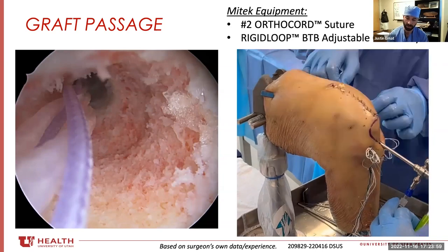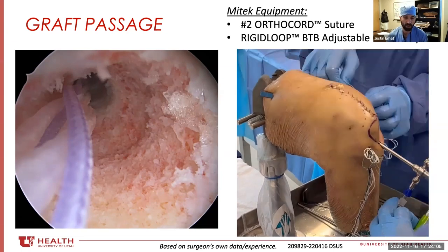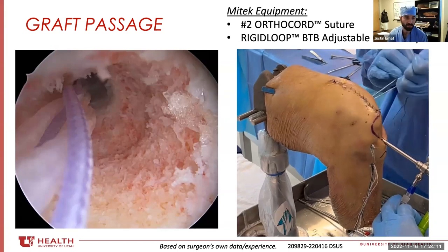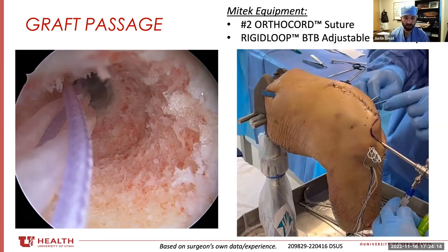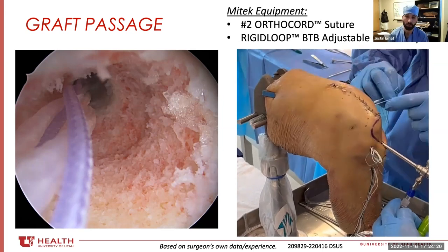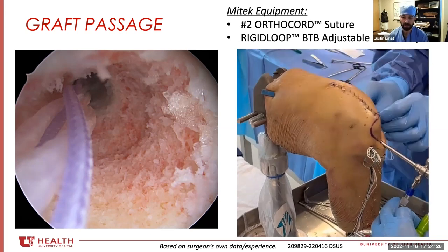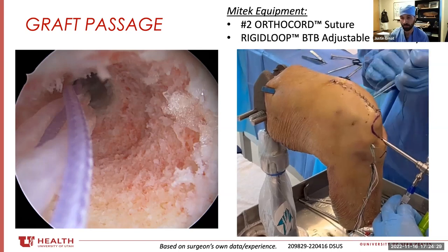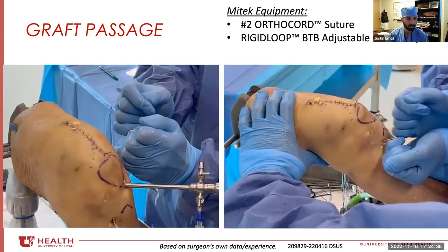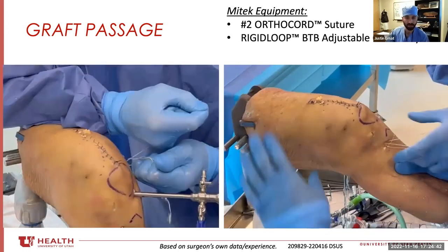I pull the tibial sutures and pull the graft all the way down into the bottom of the tibial tunnel, which gives me easier passage into the femoral tunnel. Then I bottom out the graft in the femoral tunnel, flip the button, and tension the femoral implant. With the femoral side secured, I'm guaranteed 15 to 20 millimeters of graft in the femoral tunnel, and I should get an equivalent 15 to 20 millimeters in the tibial tunnel. It's almost foolproof — you won't bottom out your graft, won't leave it short, and you'll have an appropriate amount in both tunnels.